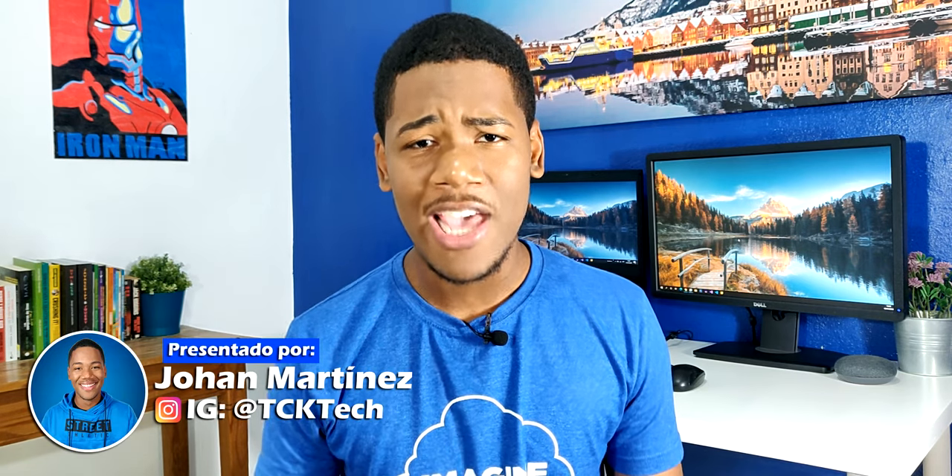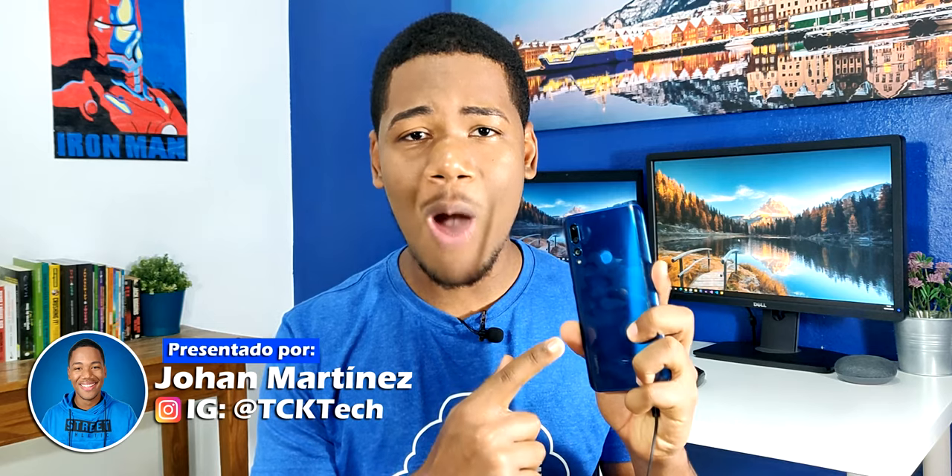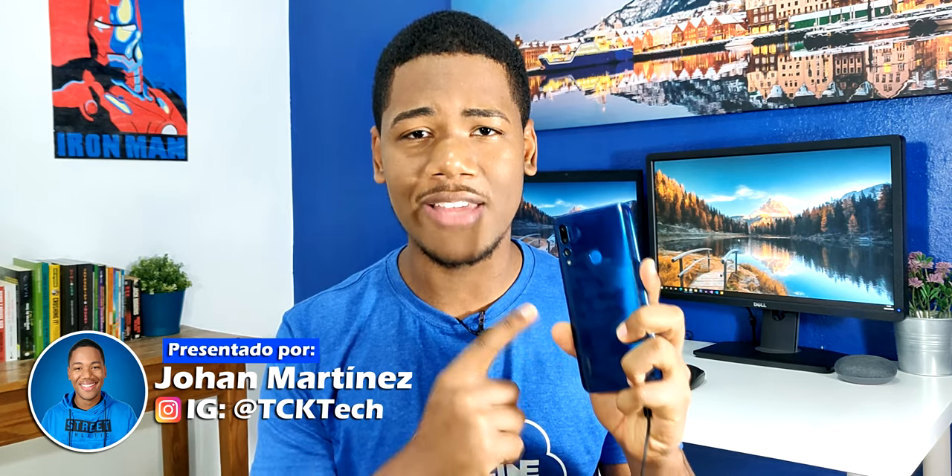Sean bienvenidos a un nuevo video sobre tecnología. Mi nombre es Johan Martínez y como pueden ver, en esta ocasión les traigo la review completa del Huawei Y9 Prime 2019, un dispositivo gama media que me ha sorprendido en distintos aspectos. Así que vamos a comenzar para conocer todas las características de este dispositivo y también mi experiencia de uso.